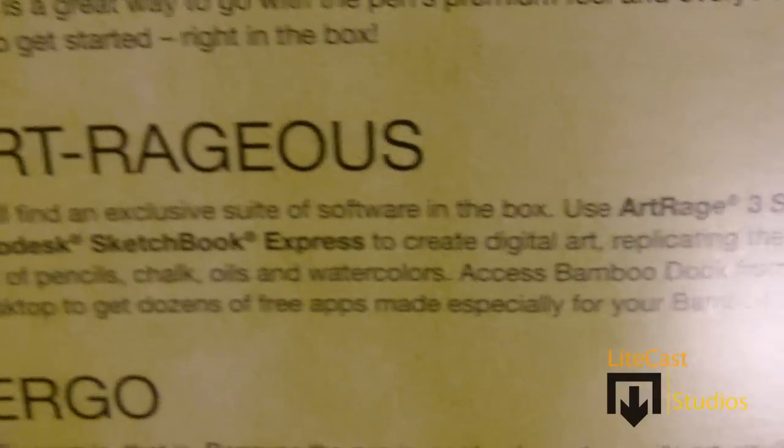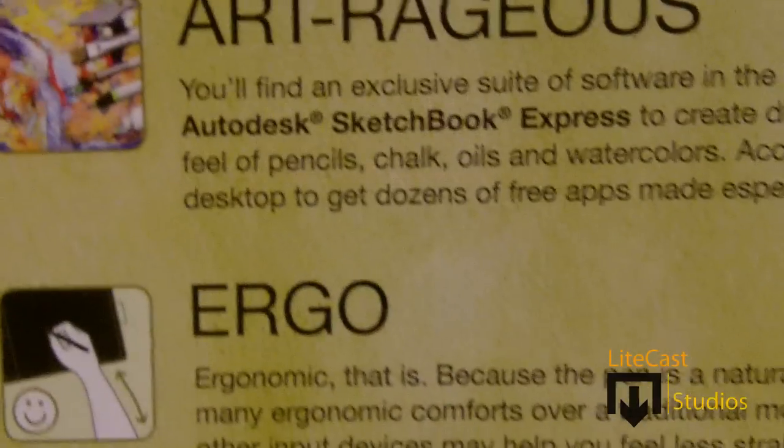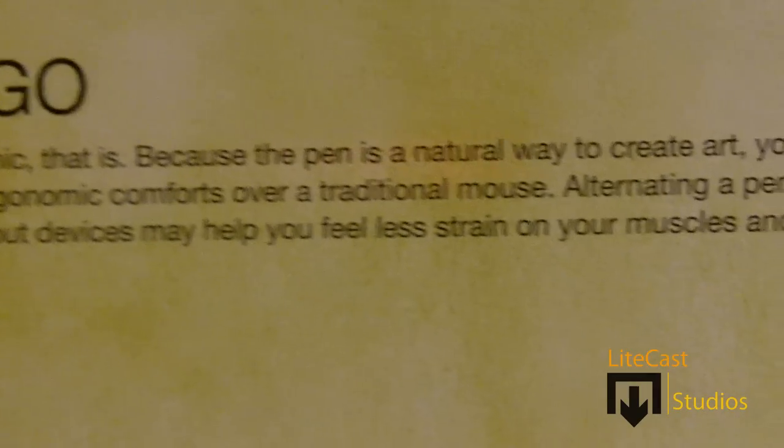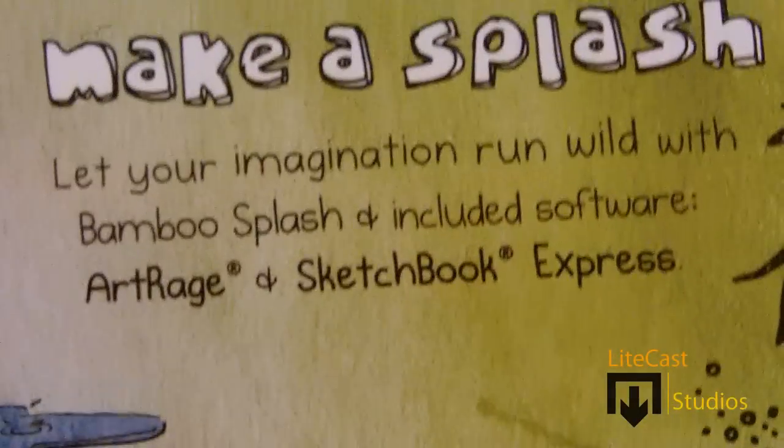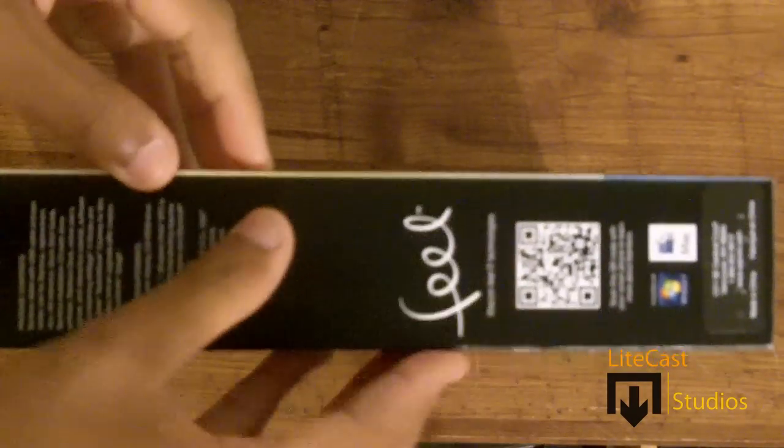Explore — just getting started, you can use it to write right out of the box. Artrageous talks about the ArtRage 3 Studio and Autodesk Sketchbook Express programs. Ergo talks about how it has the most natural feeling pen over a traditional mouse. On the side there's pretty much nothing else except packaging details. The front talks about letting your imagination run wild with the ArtRage and Sketchbook Express programs.